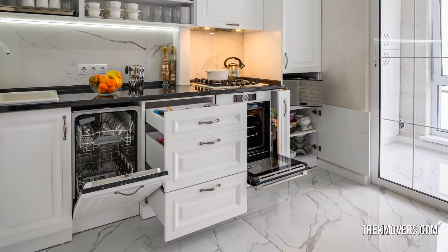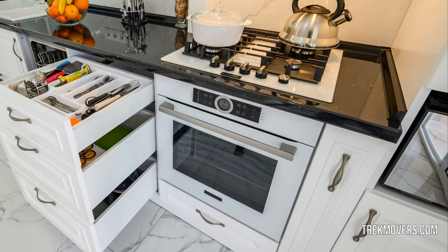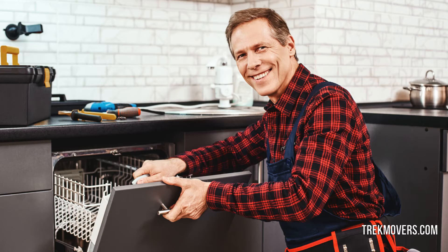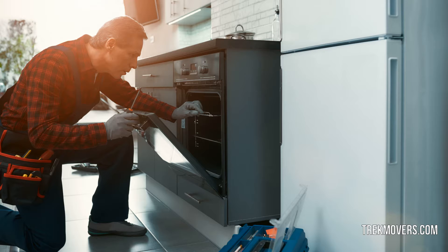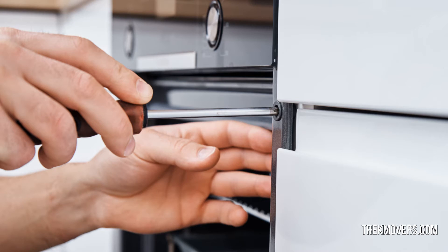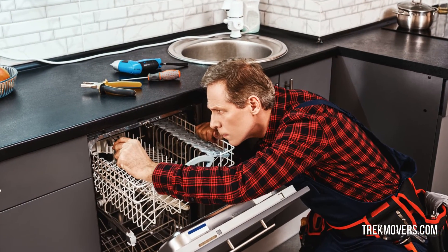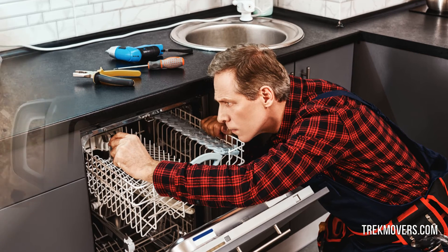Moving stoves and dishwashers is a complicated task. Most people prefer ordering new ones when they move in order to save themselves the hassle. However, professional appliance moving service providers can make this task simple for you and help you save your precious money. They have the right knowledge and experience to move your stove and dishwasher safely and securely. They disconnect the appliances from the water supply and dry out the hose before moving. Smaller components are wrapped and labeled in order to make reassembly and installation easy.